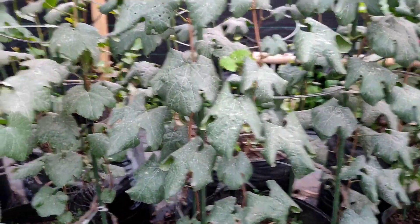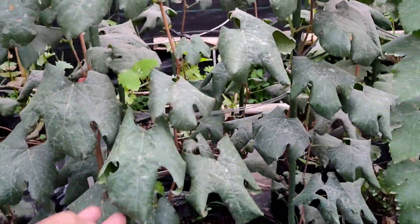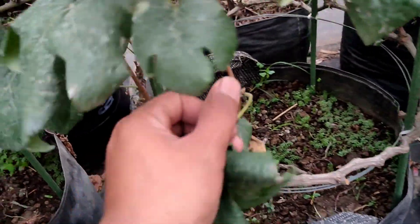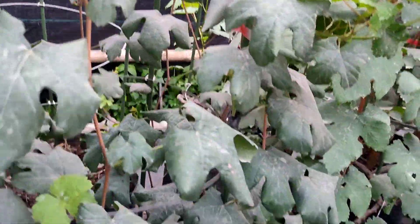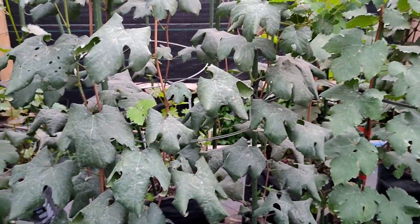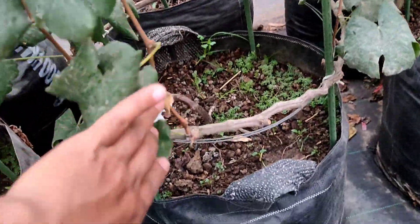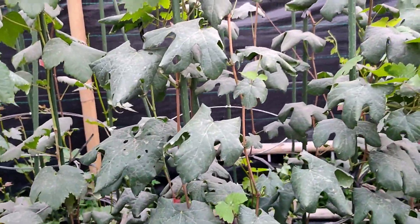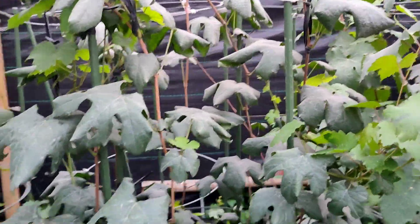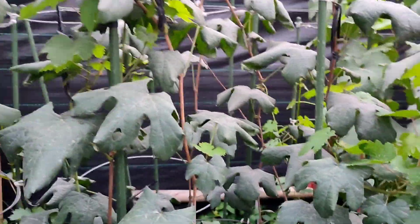Ini Dixon ya. Dixon ini karakternya kalau udah agak tua dikit, daunnya melengkung. Cabangnya coba lihat — ini malah kecil banget, tapi rata kecilnya, nggak ada yang gede sebelah. Hampir rata. Kalau yang seperti ini, ini wajib di foundation pruning. Kita sisakan di 1 mata tunas. Ini Dixon yang waktu dulu overdosis boron juga. Alhamdulillah udah recovery, jadi memang agak lama juga untuk pemulihan cabangnya.